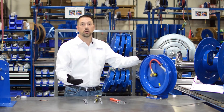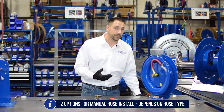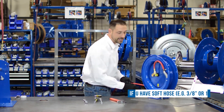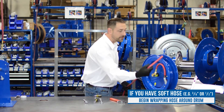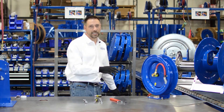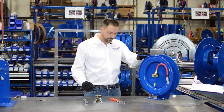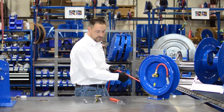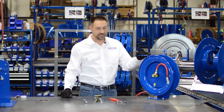Now we're going to load the hose manually, and we have a couple of different choices. If you have a soft hose like three-eighths or half inch, you can just flexibly wrap the hose around the drum until you've loaded the whole hose. However, if you're working with a stiff hose or a larger diameter hose, that can be cumbersome and difficult. So I'll show you another method.